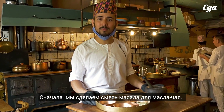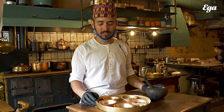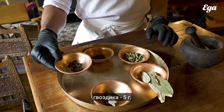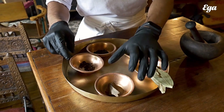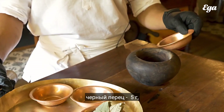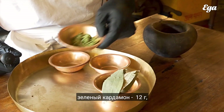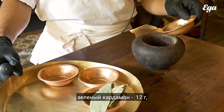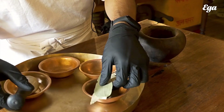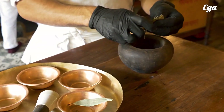Now here we are going to make a masala for masala tea. And here is the spices combination. Cloves. And here is cinnamon sticks. And black pepper, five grams. And here we have green cardamom, two grams. And here we have bay leaves, two grams.